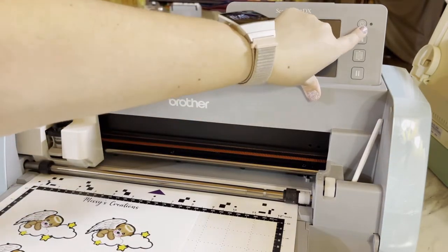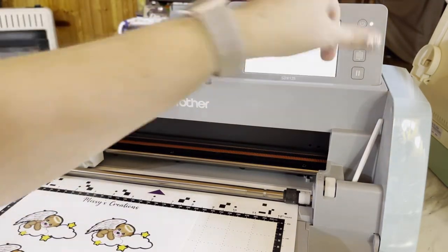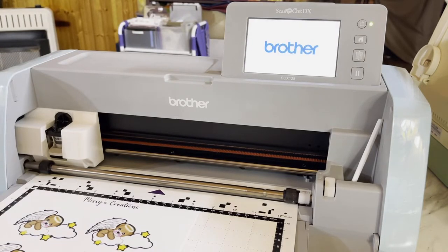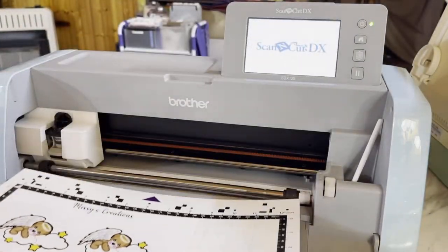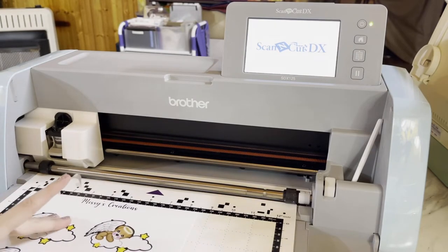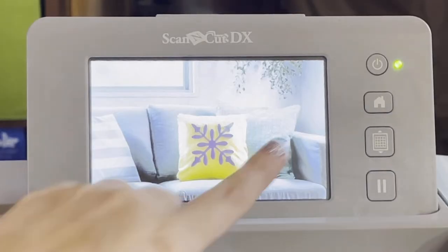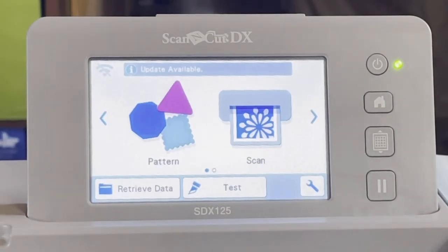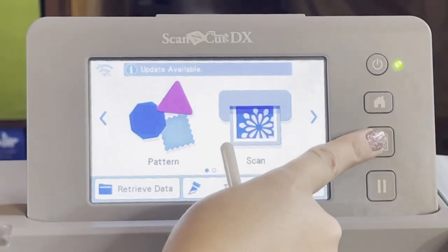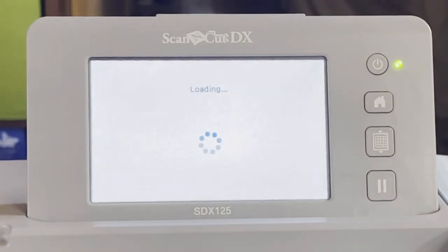Okay guys, we're back. We just finished printing our images and now we are going to cut them out with the Scan and Cut. I already have my bears ready to load — they're already on the mat. We're going to click OK and load our mat. This is the button you use to load your mat and it's just going to take it in.